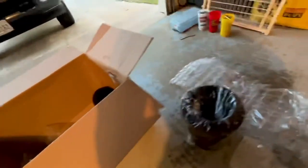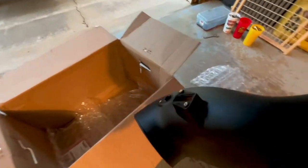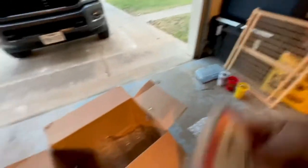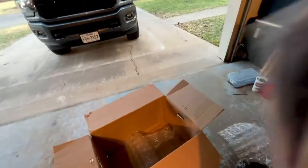So in the box we've got the super scoop itself, just a little bubble wrap, big ass filter, various clamps, a down pipe going from the intake to the turbo, and the instruction manual.